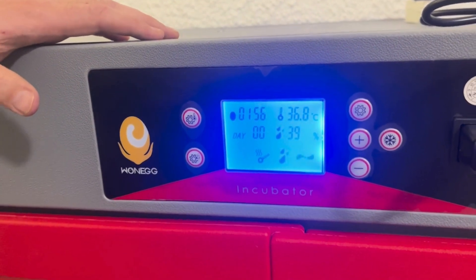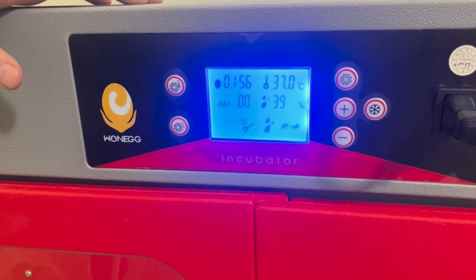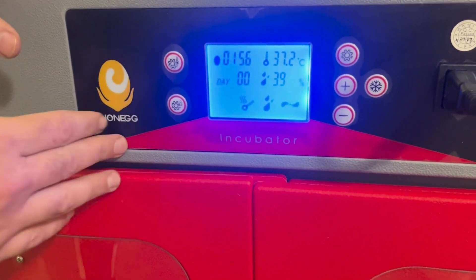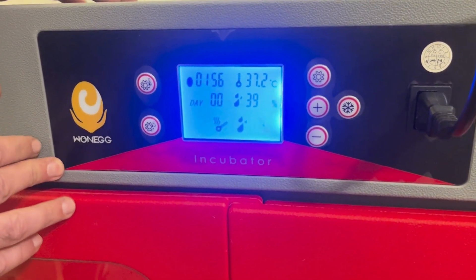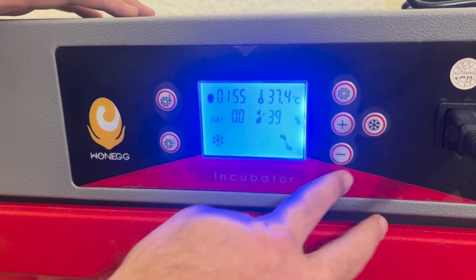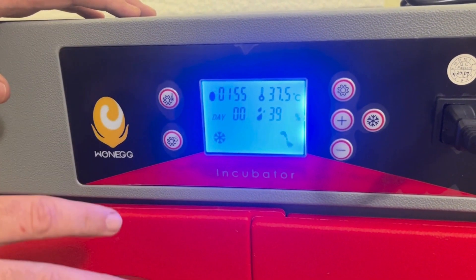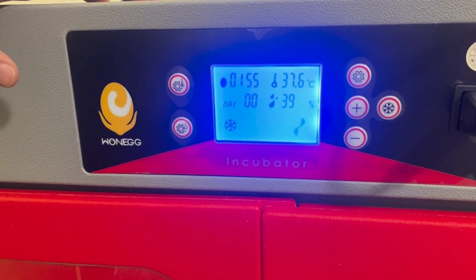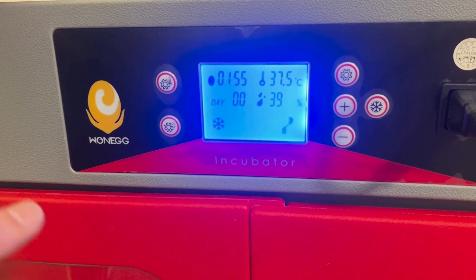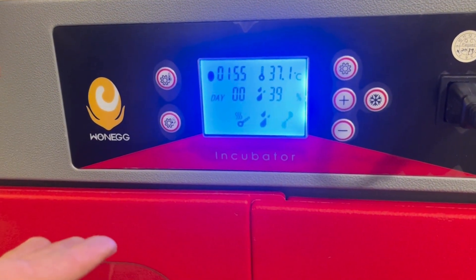Now we just wait for the machine to do its magic and get up to temperature. Another nice feature the machine has is a cooling period — that is just to stop it from alarming if you are going to open the machine. Say you want to candle your eggs on day 8: you press the cooling function, it stops heating, stops humidification, and it's not going to alarm. Now we can open up the machine, take out the eggs, candle them, put them back. Once we're finished, we just press it again and it's back to normal operation.